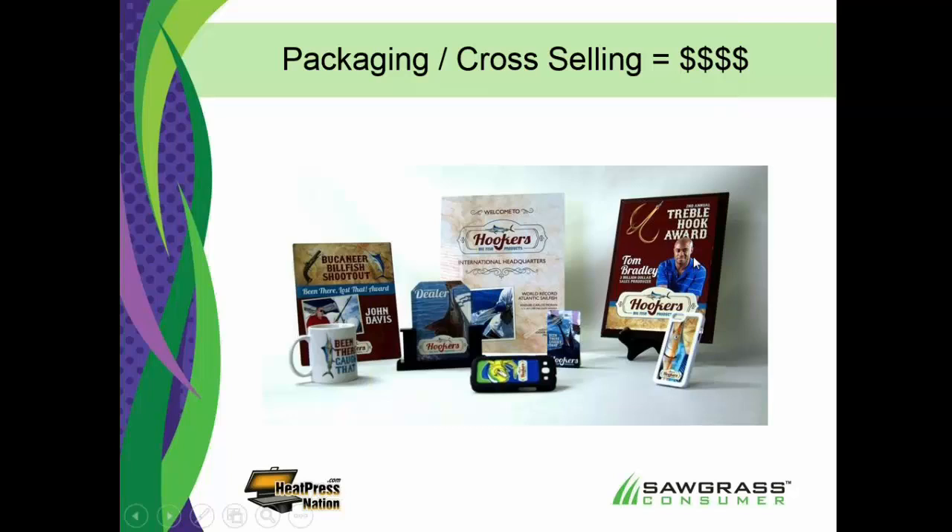Here's a sales award with the guy's picture. Here's a bag tag — a promotional product showing somebody catching a sailfish using their products. There's signage showing a world record Atlantic sailfish was caught using their products. We have an authorized dealer sign, another award, an iPhone cover, Galaxy cover, bag tag, coffee mug. All these things are sublimated. Sublimation allowed me to do all those things — signage, award plaques, phone covers, bag tags, dealer identifiers, coffee mugs — and that's huge.